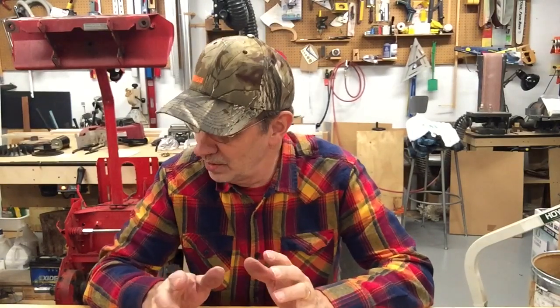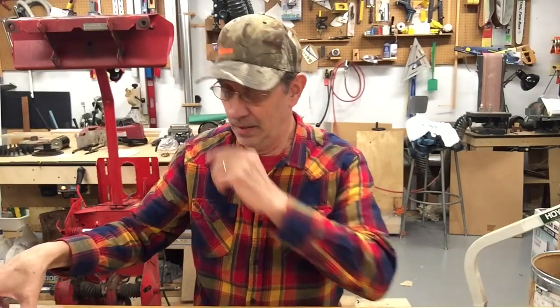Hi guys, I'm Jim and this is Jim's Fix-It Shop. Tonight we're going to open up a can of worms. I had a couple guys email me and ask me how they can do this — I'm going to tell you how to do it the best I can.